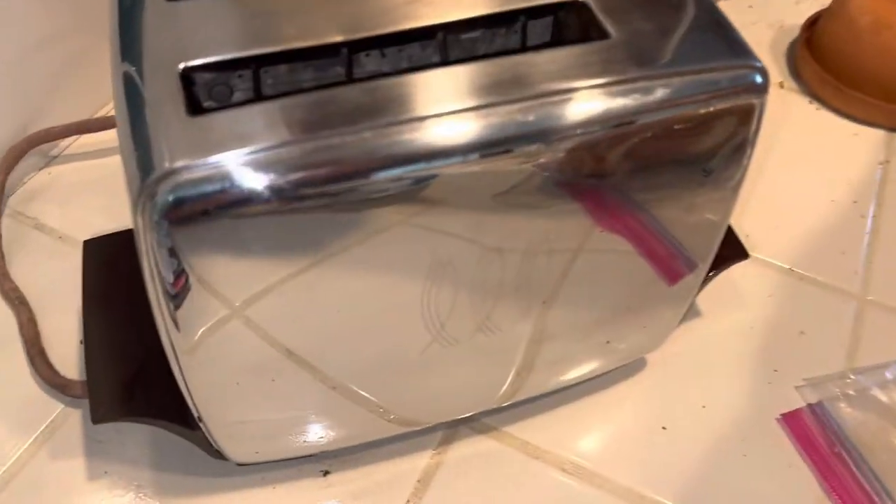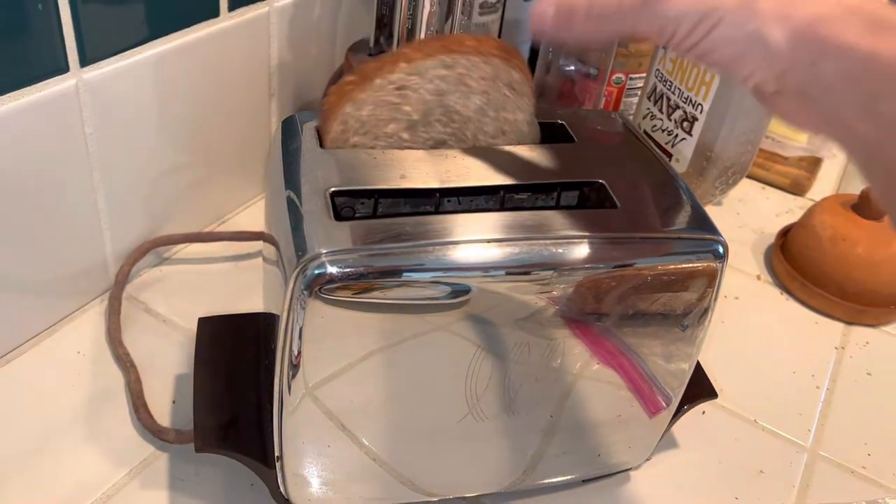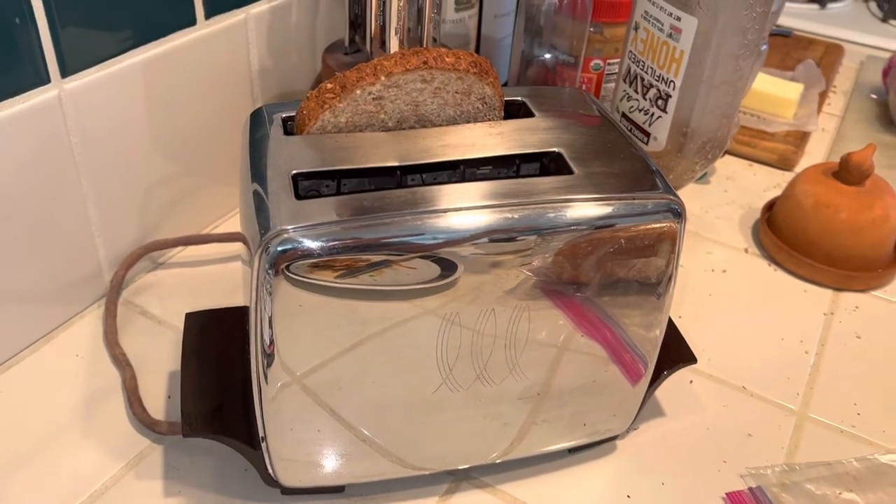1958. Check this out. It's automatic. This is built in 1958 — he uses this. This is his daily user. It still works. Oh my God. 1958.